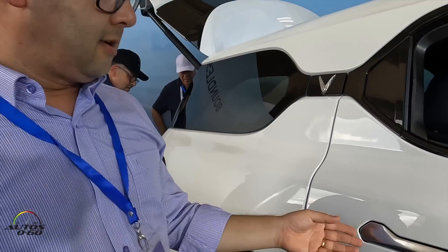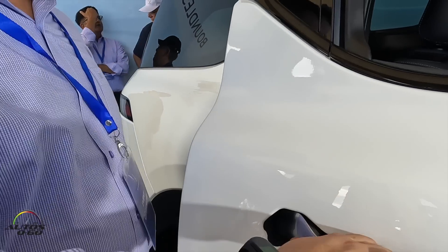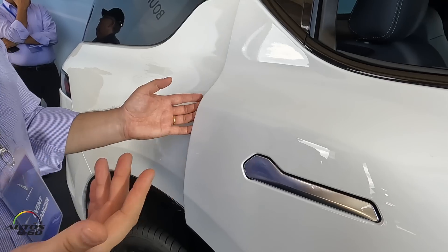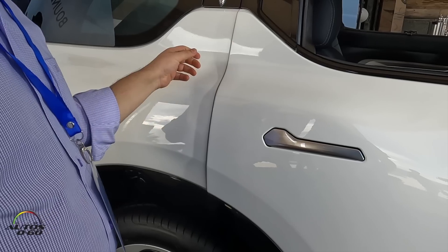Moving here to the door aspect — we have this door knob for opening. You can open normally, but you also have the option to just pop it with one press and open easily with one hand. It also has the soft closing function.